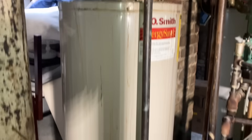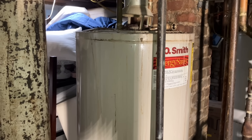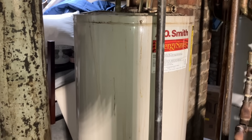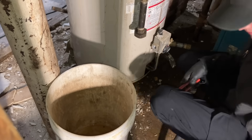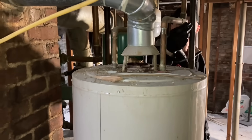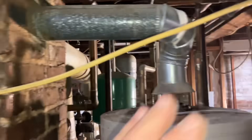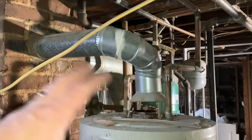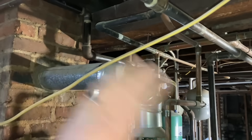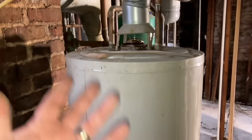Today we are going to take out this 50-gallon A.O. Smith water heater from the early 2000s — it's going to water heater heaven. This was a duplex, a two-family house, which is why there are two boilers and two water heaters for floor one and floor two. They're separate. I did my due diligence to see if we could consolidate, but it's a lot of work, and if they ever want to convert it back to a two-family, they're already set up for that.